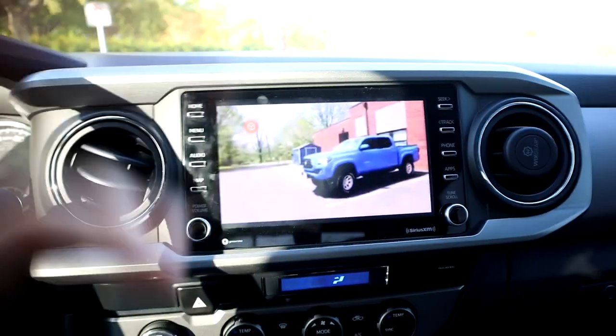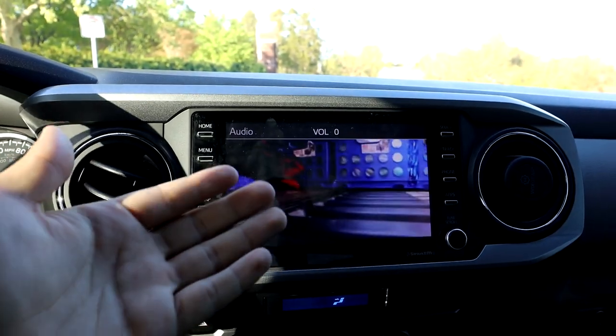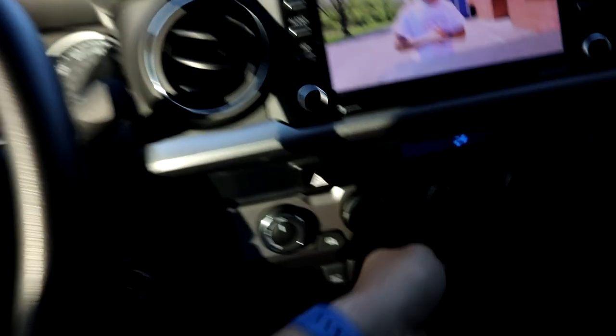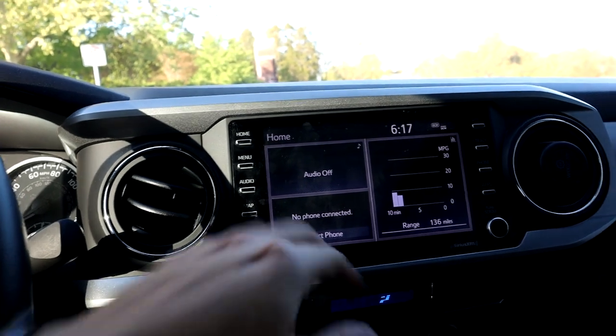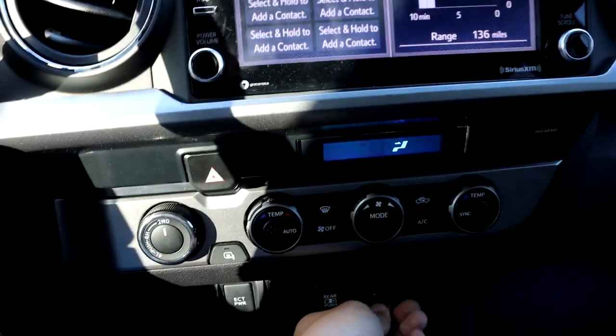I didn't really think there was a product like this. When the company first reached out I thought it might be a prank, but it's legit. My favorite thing about this whole thing is that at any moment you no longer want to use it, you don't have to. You unplug it and you're back to factory, back to stock OEM — no problems at all. And if you want to get back to the video, you just plug it back in.